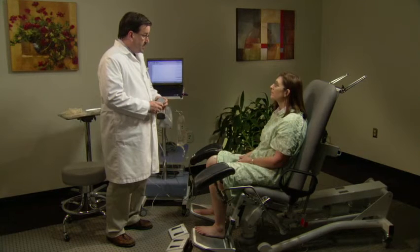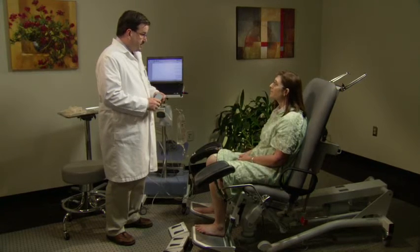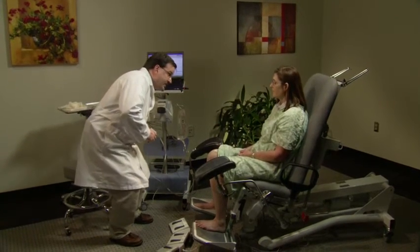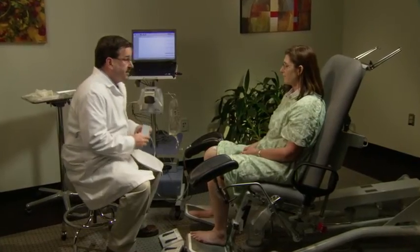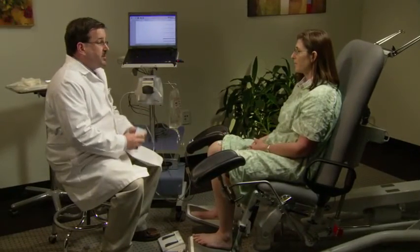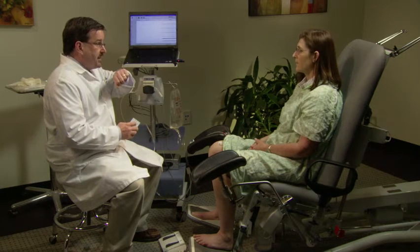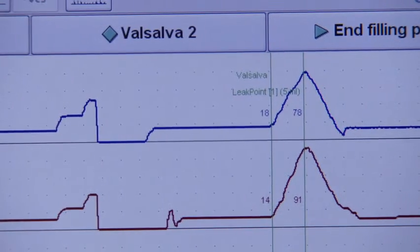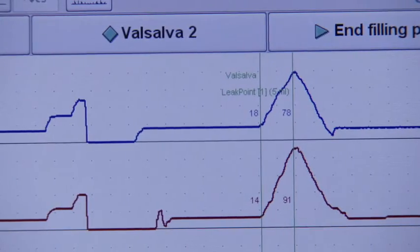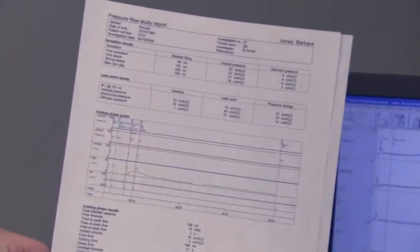The pump is turned on to begin filling the bladder, and the patient is asked to report her first sensation. As the bladder fills, the technician asks the patient to verbalize when her sensations increase. The tech also evaluates the patient for stress incontinence by performing Valsalva maneuvers and coughs at set intervals. To perform a Valsalva, press the Valsalva button and have the patient slowly bear down, tightening her abdominal muscles. If a leak occurs, the nurse uses the leak point button to label the leak. The printed results will show the baseline pressure, the pressure where the leak occurred, and the difference in pressure.